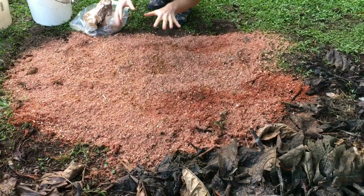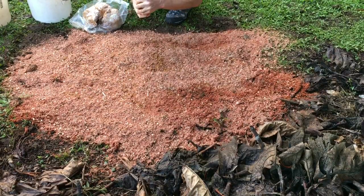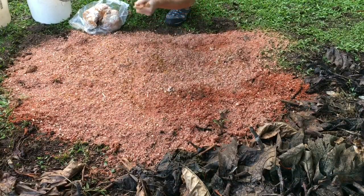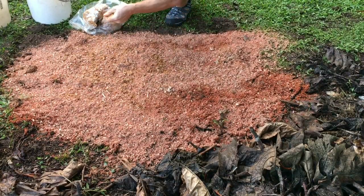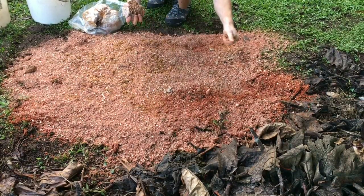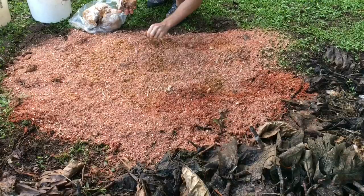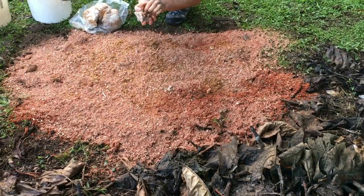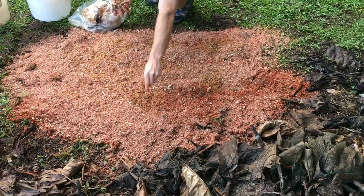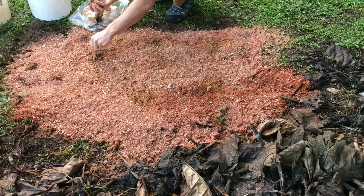Eventually the mycelium will colonize the sawdust, making its way down into the soil surface where it prefers to set up residency for most of its mycelium. Sometimes it's good to create thick patches of sawdust spawn that can then spread out from those islands, colonizing other areas of the fungi bed.